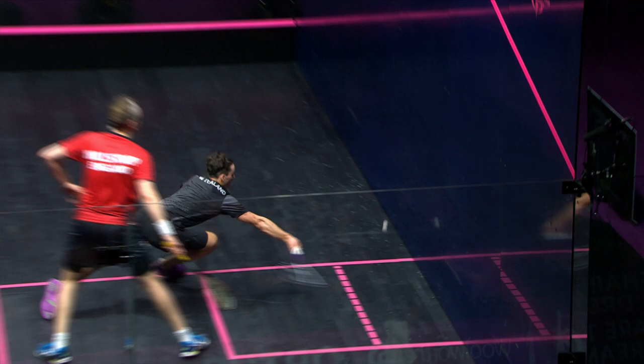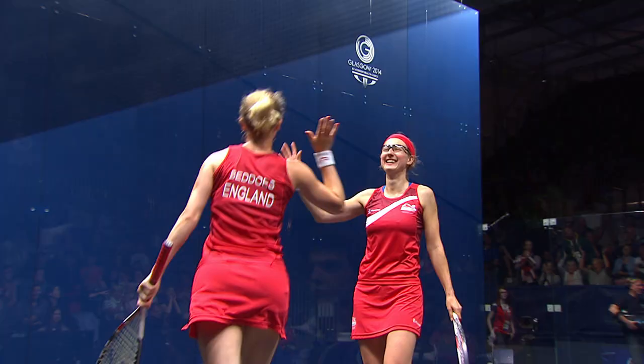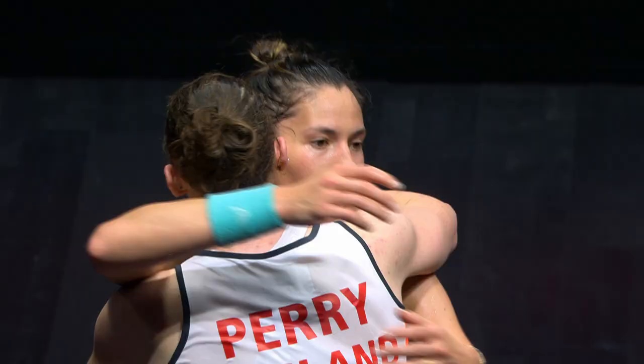This fast-paced racket sport is the ultimate test of skill, fitness and mental strength. Prepare to be amazed as the world's best squash players do battle to be crowned Commonwealth champion. The gold medal is here at the Commonwealth Games.